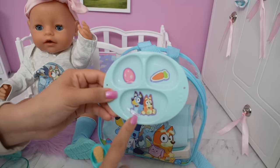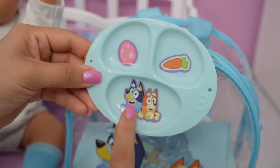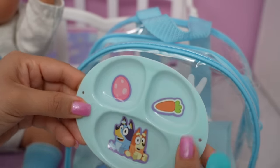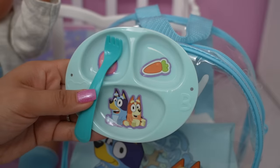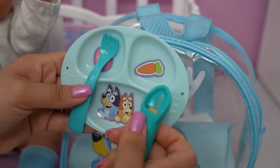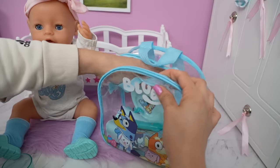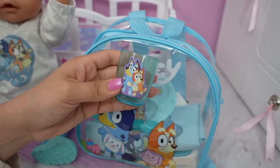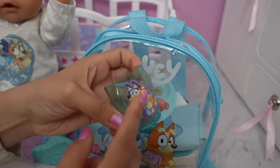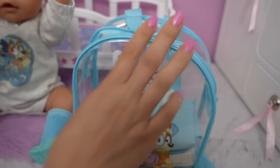I'm going to be packing her Bluey plate. The plate is blue and there is Bingo and Bluey, a carrot, and an egg. We also have a blue fork and a magic spoon — the food disappears! Let's put this in the diaper bag. We also have a matching cup that goes with the plate. She is learning how to drink out of a regular cup, so this is good for practice.